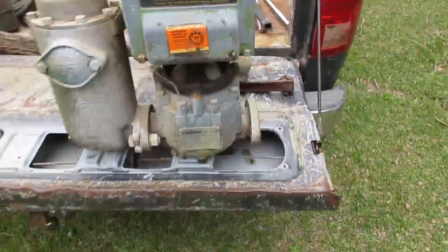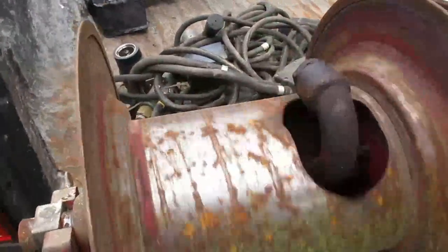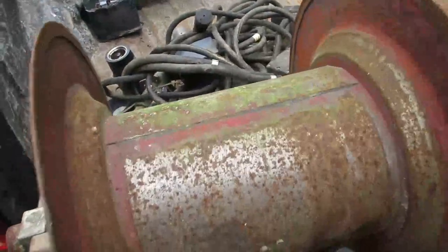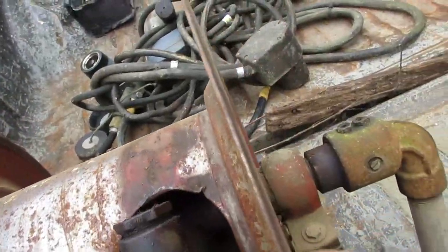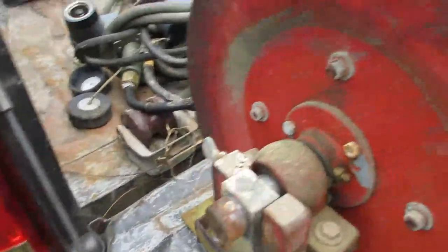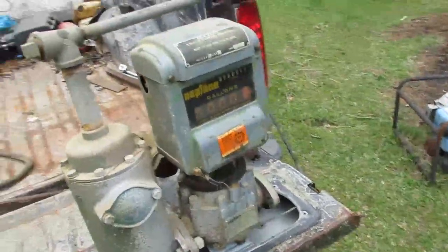I'm looking forward to using that. There's the reel - I don't think it's supposed to be doing that. I think the reel's supposed to be tighter somehow. The handle goes over here, this little pillow block has to go in farther, and then the handle goes on that end. I'll figure out where I'm going to mount that stuff on the trailer.